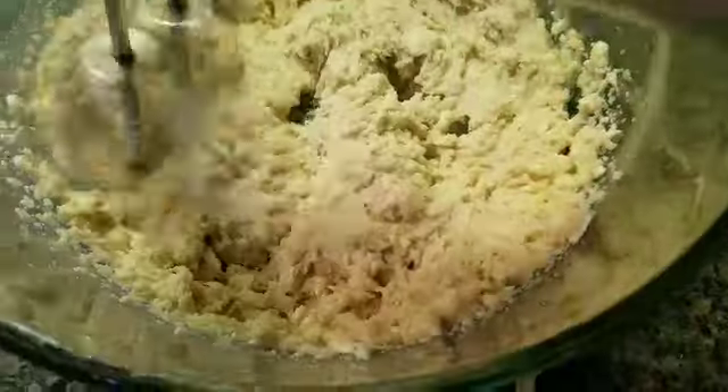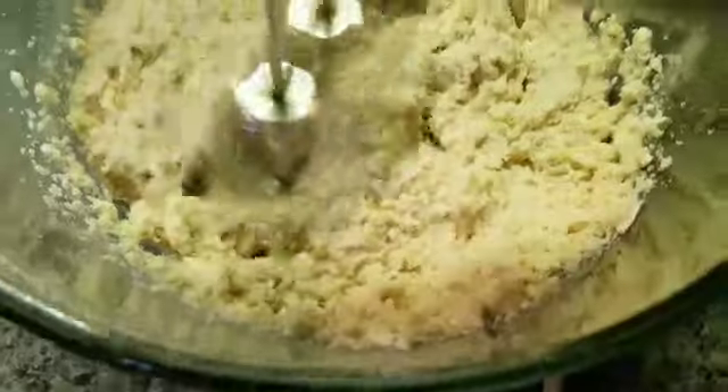In a separate bowl, put two and a half cups of flour and some cinnamon. You can use about a tablespoon or two tablespoons depending on how much you like cinnamon — I love cinnamon so I'm probably going to use two tablespoons. Mix the flour and cinnamon together really well until the brown mixes with the white.